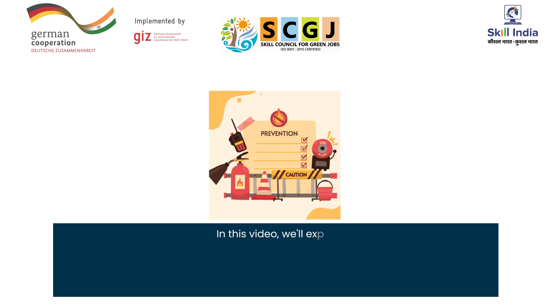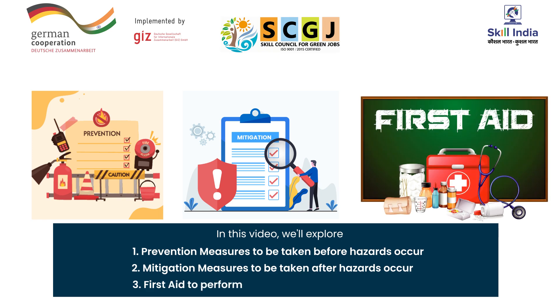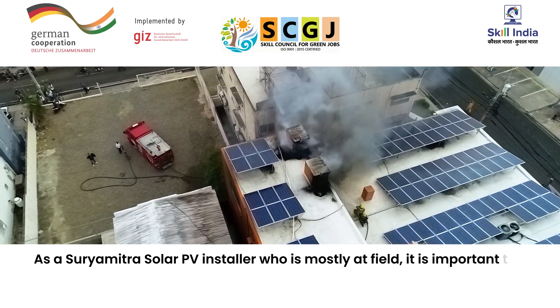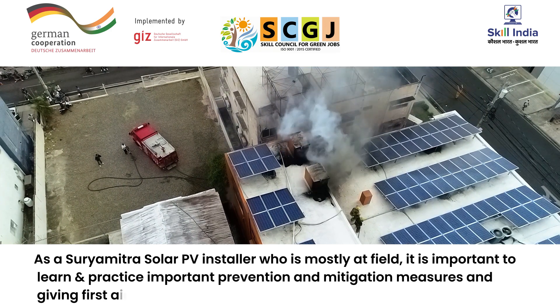In this video we'll explore: number one, prevention measures to be taken before hazards occur; number two, mitigation measures to be taken after hazards occur; and number three, first aid to perform. As a solar PV installer who is mostly in the field, it is important to learn and practice prevention and mitigation measures and giving first aid.